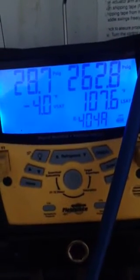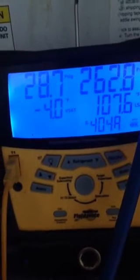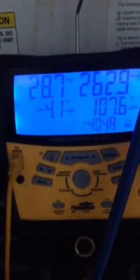Approximately 20 minutes into the freeze cycle, we have a minus four degree vapor saturated. Tube size is good. You can tell by removing this panel and putting your finger right up in there — you can see that we have good frost across all of our tubes.